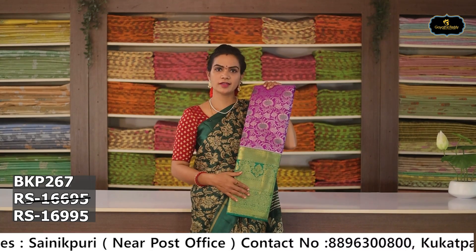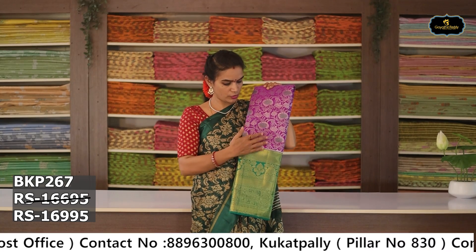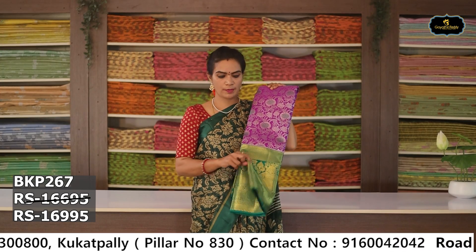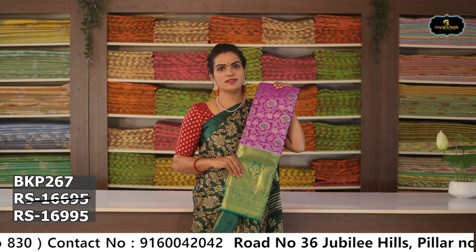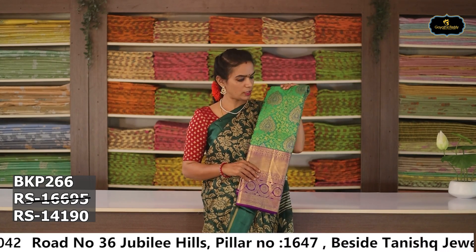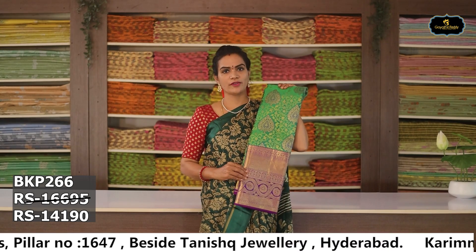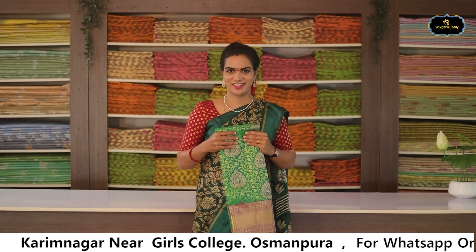Sari no. 14: Color — violet and green color combination. All over sari, silver zari, weaving. Heavy weaving borders, grand borders, contrast pallu, contrast blouse. Cost after discount Rs. 16,995. Sari no. 15: Color — green and magenta color combination. All over sari, contrast borders, contrast pallu, contrast blouse. Cost after discount Rs. 14,190. Bridal collection in our own colors and designs — check our website.